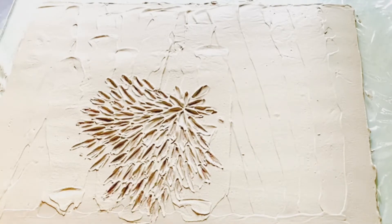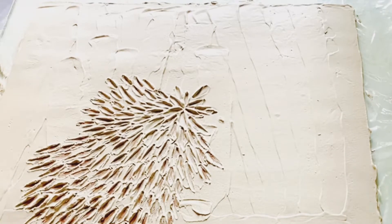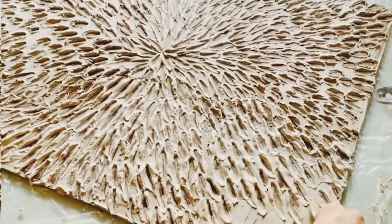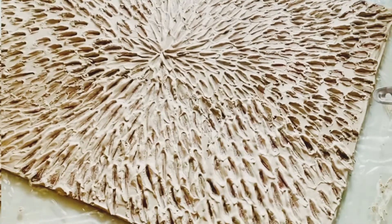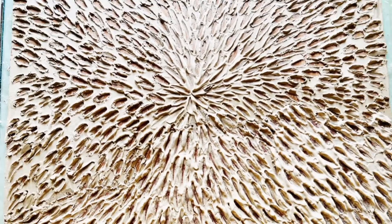This is how it's gonna look — beautiful. Let it dry completely, and then I'm using seal color.